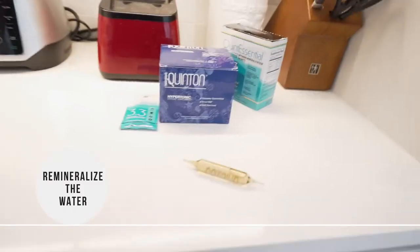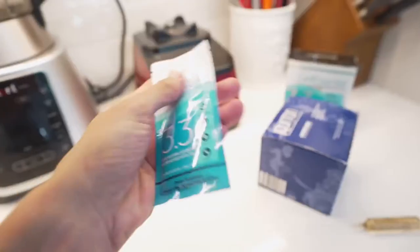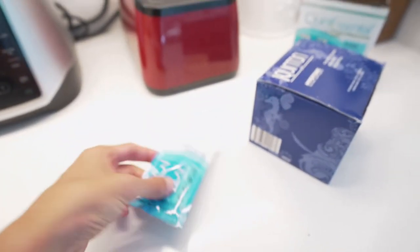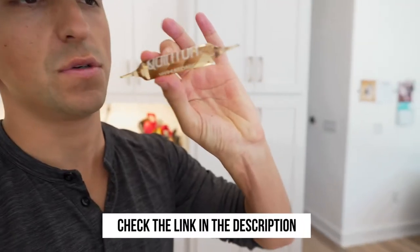One more important thing about this reverse osmosis machine: through the RO process, the bad stuff is taken out but also the good stuff — aka minerals. As Tracy instructed, I went ahead and bought some Quinton minerals. I have the Quintessential travel pack here. These are essentially the same as the larger version, but you just tear them open and dump it in the water. These are really high quality minerals that come from the ocean and are, according to Tracy, the highest quality minerals you can get.